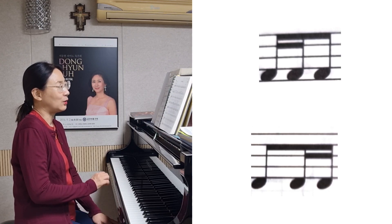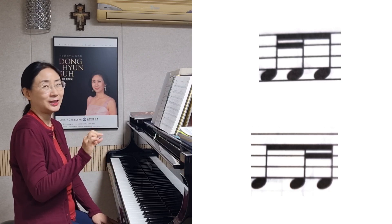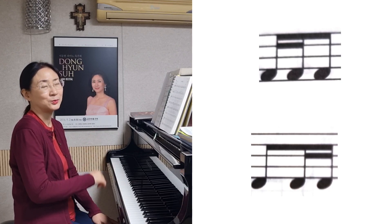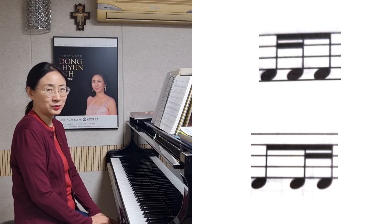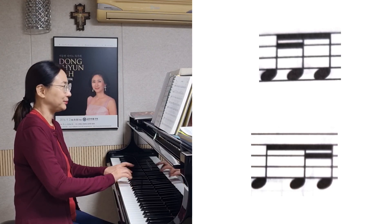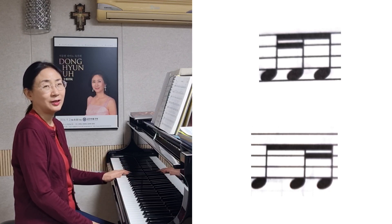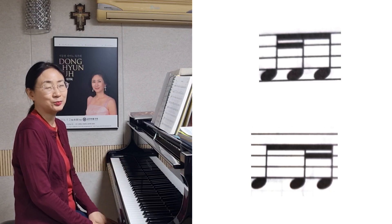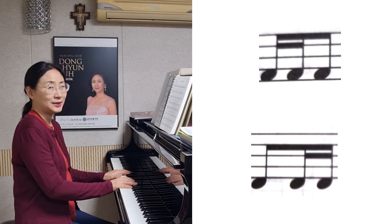가사가 '마테오와 알페오 아들' 할 때, 그 가사를 온전히 다 그 리듬 안에 넣은 것을 볼 수가 있는데요. 그 리듬을 칠 때 이제 좀 어렵죠. 그래서 거기를 조금 더 가볍게 쳐줘야 될 것 같아요. 이거를 무겁게 치면 이 리듬도 잘 살지 않을 뿐더러 치기도 좀 어려워요. 그게 조금 어려운 부분이 될 것 같고요.